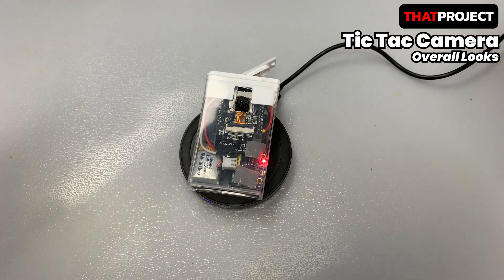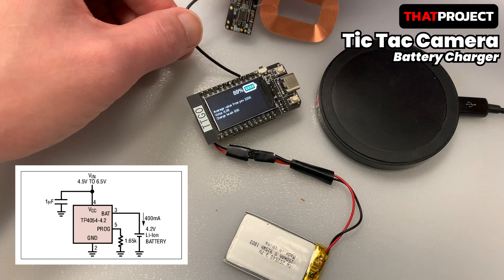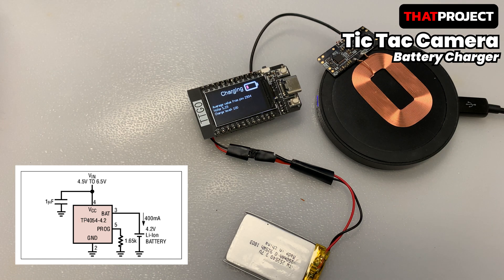Let me tell you a few things you need for this project. First, I want to talk about wireless charging. Many development boards these days include a battery charger module. If there is a pin called VBAT in the pinout, most of the battery charger modules are used. In most cases, you can easily create a wireless charging system by connecting a Qi wireless charger module to the 5V input.